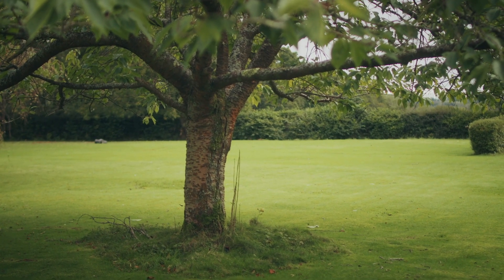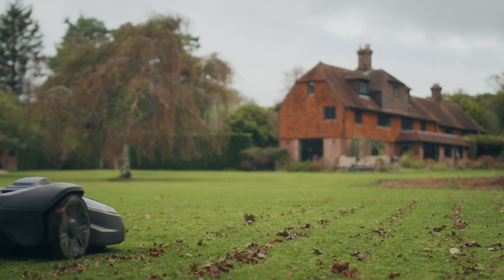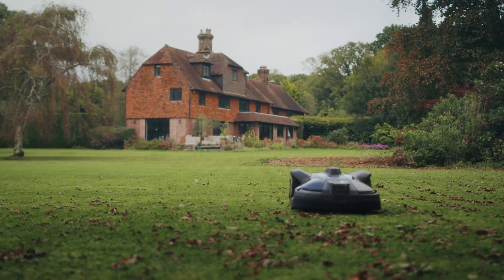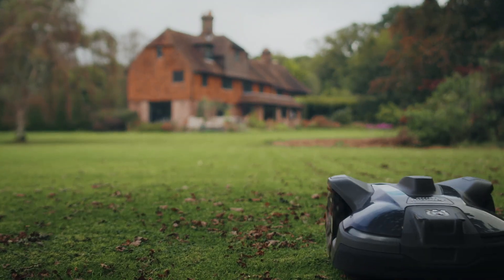I chose the wire-free boundary option. The dealer came round and set the whole system up — it was extremely painless as far as I was concerned and everything worked perfectly from day one. Having had the mower for less than six months, I haven't needed to do any real maintenance other than changing the blades, I think three times in that six-month period, so very low maintenance so far.